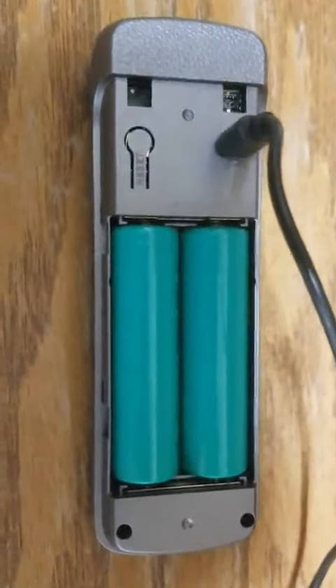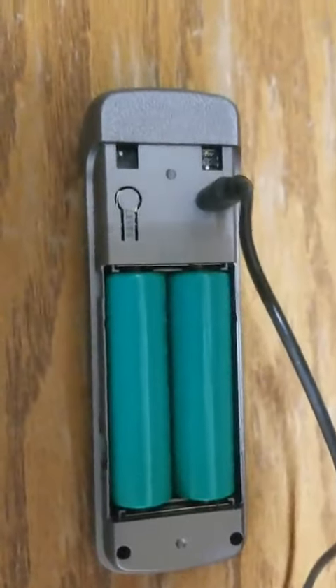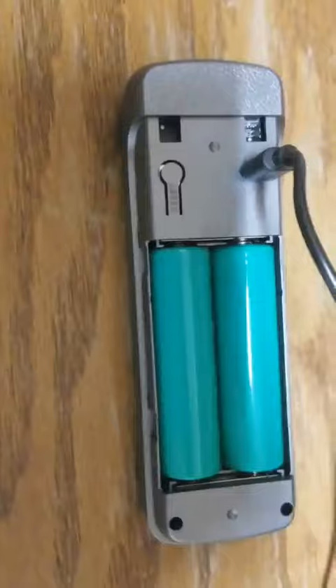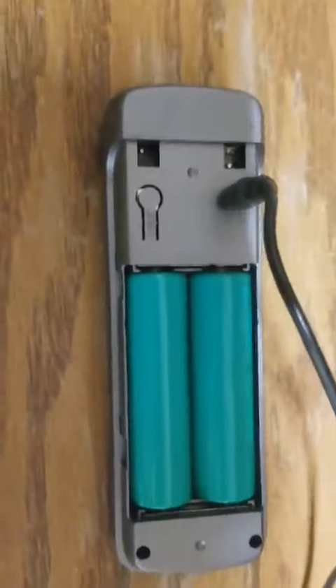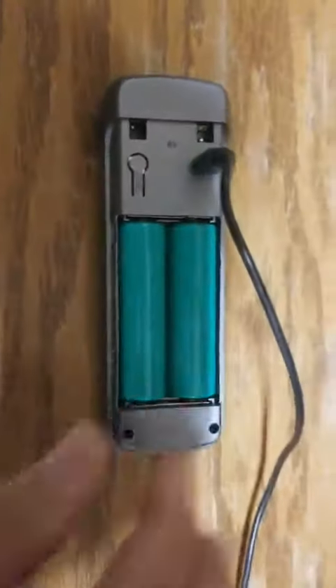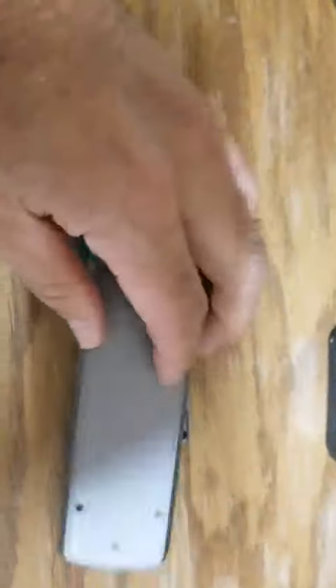So these can actually be charged in a charger that charges these kind of batteries. But it's very easy to just take the unit off and plug it in here. I've got the back of this installed onto where my doorbell was at and that went really easily.